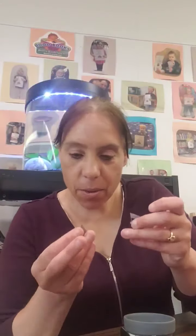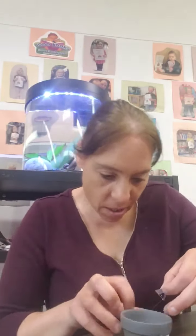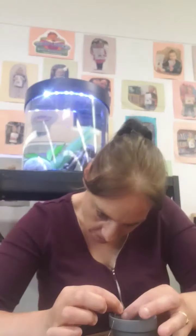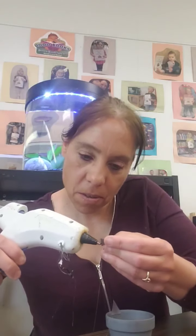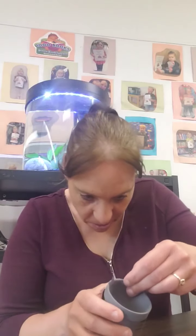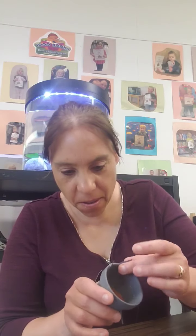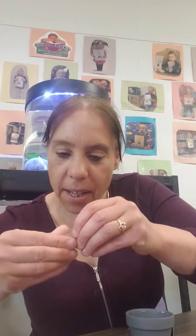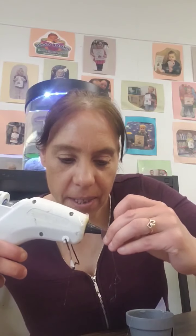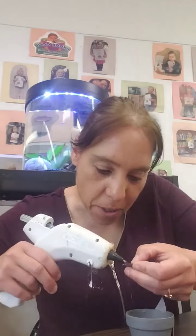And we need some ears. I just did little gray ones with little black tips. We'll attach them to the inside of the pot. Sometimes glue guns are impossible.